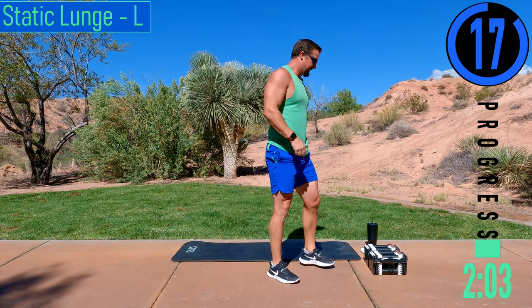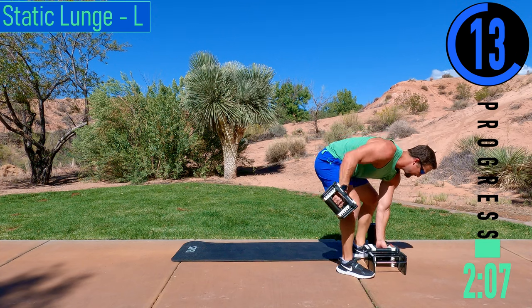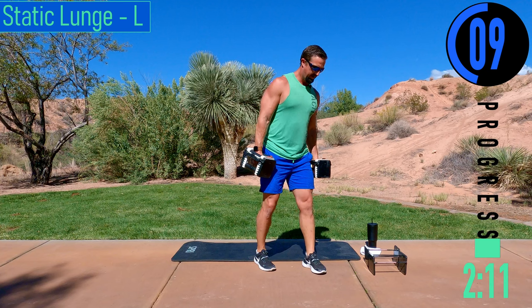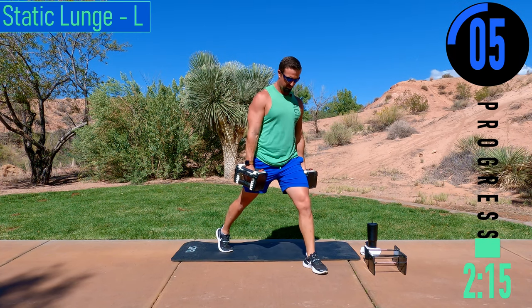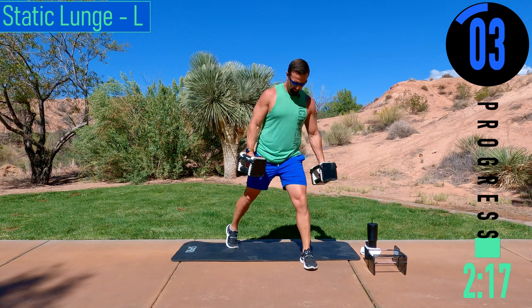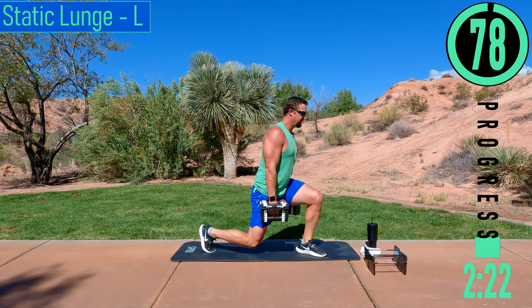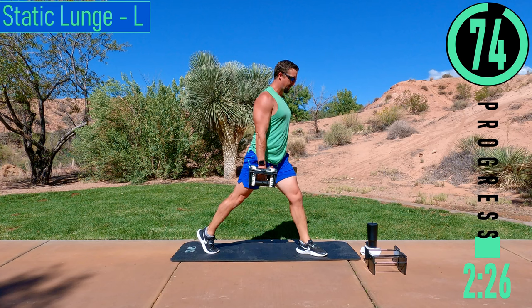We've got 20 seconds. We're going into static lunge, left side first. We're going to have our left leg forward, right leg back, getting into that split squat stance. Dropping straight down, coming up — just barely tap the knee and try to come back up. Good controlled movements here — don't slam the knee down.